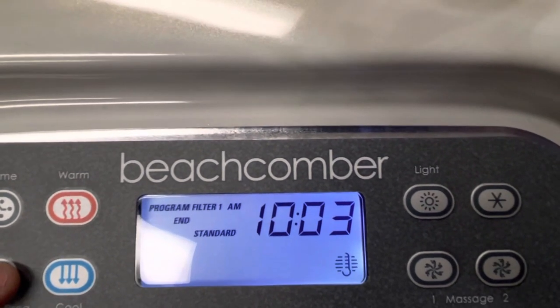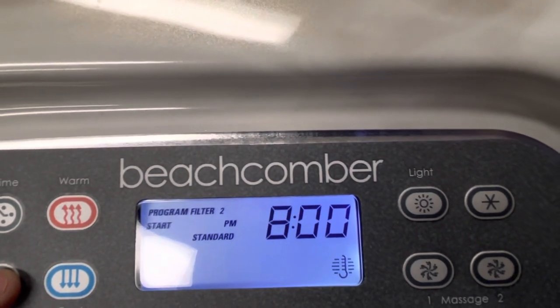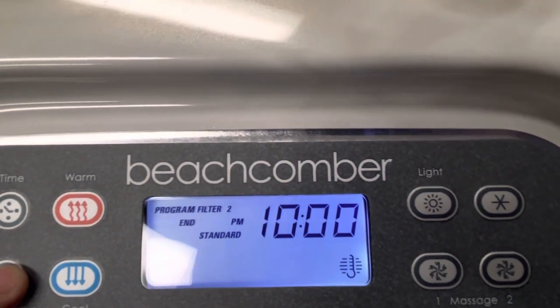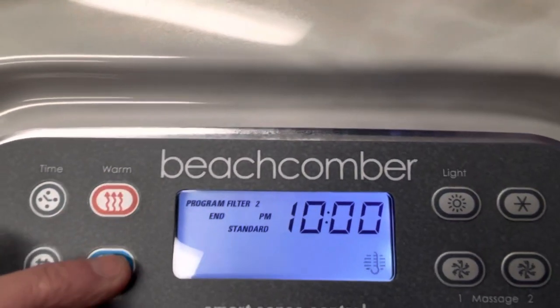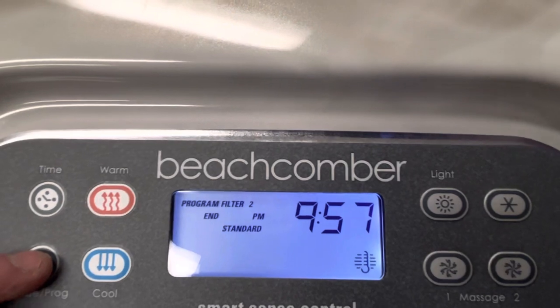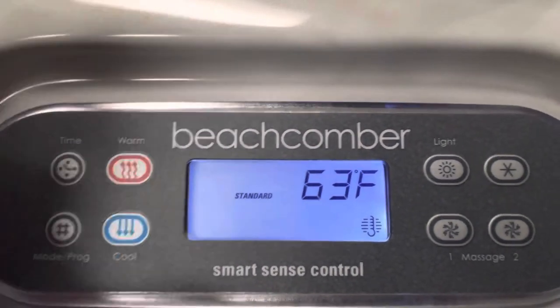That's a filter cycle of two hours running time, which is perfect. Hit it again and filter cycle number two starts at 8 p.m. and runs to 10 p.m. If you want to change any of those, use the temperature up and down buttons to set whatever time of day you want. Hit 'Mode' one last time and it puts you to the display.